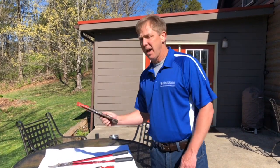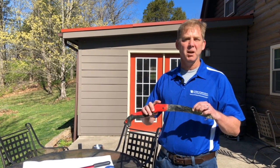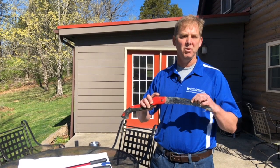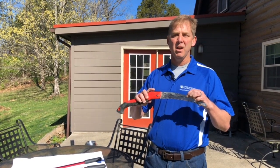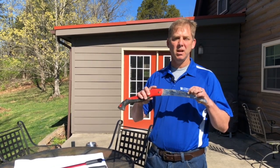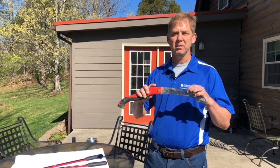The last tool is a handsaw. Some fold, some are stationary, and they are made for branches two inches and up. You typically don't want to use a handsaw on a branch that's too heavy to handle yourself. There are also good battery-operated power tools now, including sawzalls with pruning blades, which are also a viable option if you prefer the power method.